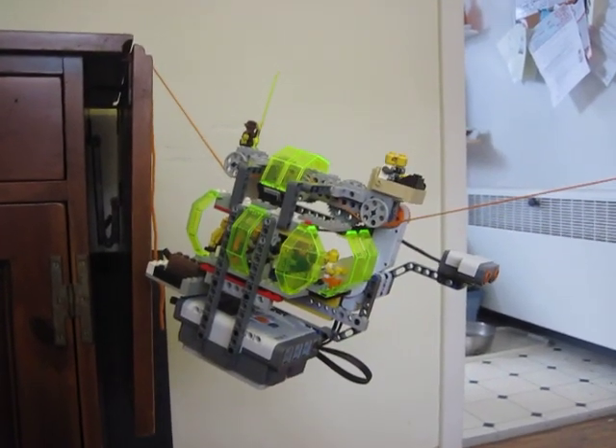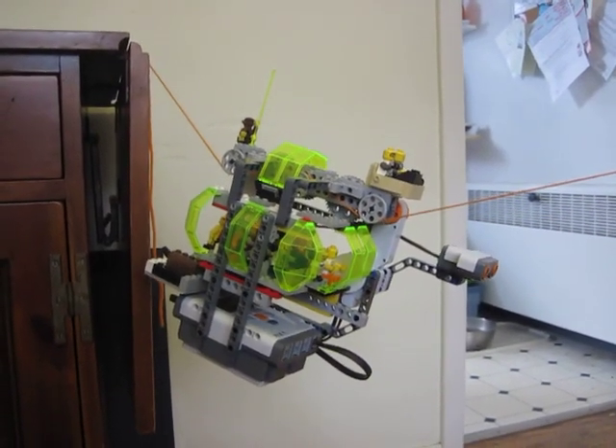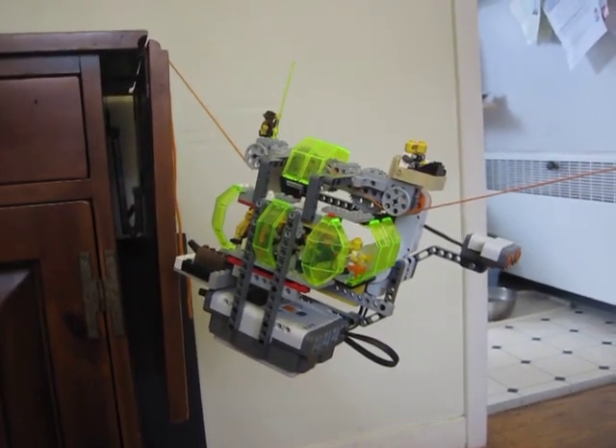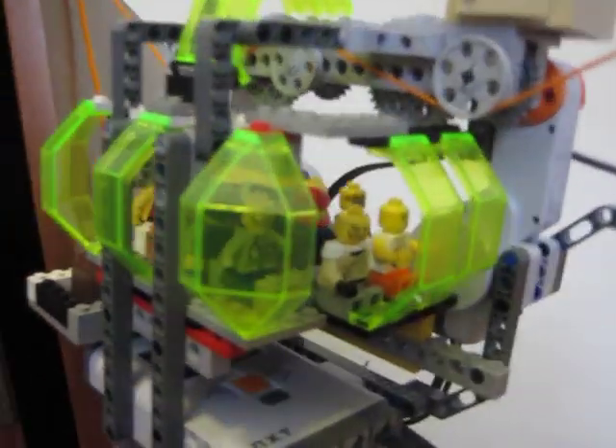Hi, this is Ben Finio from Science Buddies, and I'm going to give you a brief introduction to one of our abbreviated project ideas for a LEGO cable car. As you can see here, we have a cable car made out of a LEGO NXT robotics kit along with some traditional LEGOs. We have a little cargo area for all the passengers. We have our two operators and, of course, a monkey along for the ride because the LEGO set wouldn't be complete without the monkey.